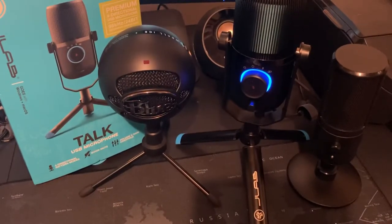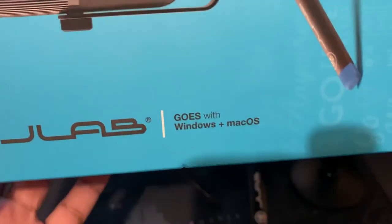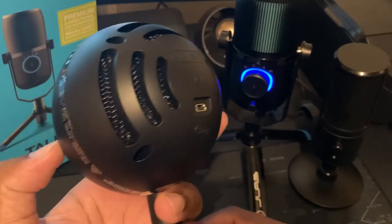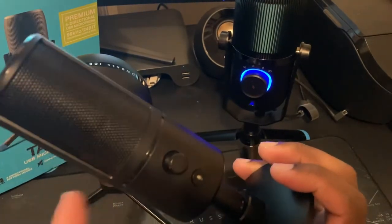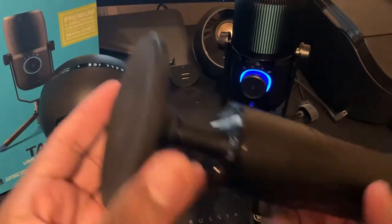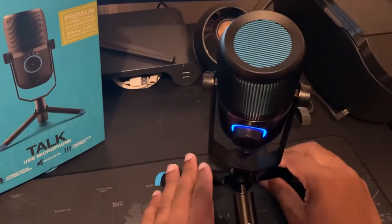Welcome back to the channel. Today we're going to talk about one microphone — the JLab Talk USB microphone. I actually got this from Best Buy kind of on a whim. I already have a couple of microphones: the Blue Snowball, which runs for $50, and the Razer microphone, which is normally $100 but I got at a pawn shop for about $35-40 in perfect condition.